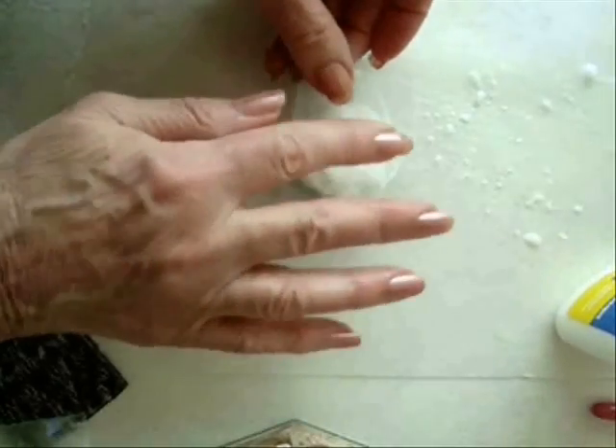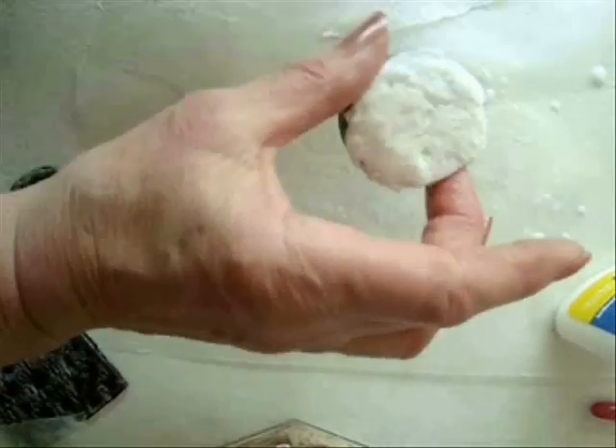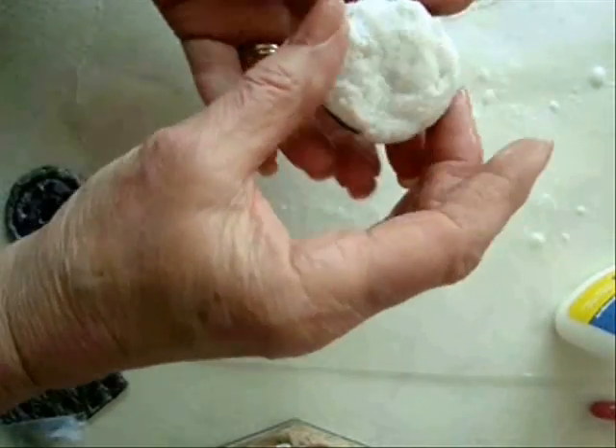Just take a piece of your wax paper, pat it down, and then shape it again.